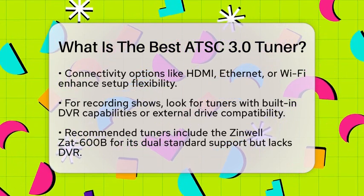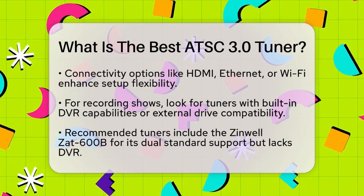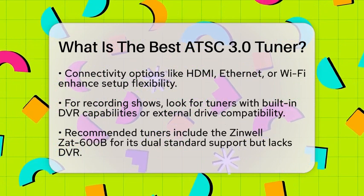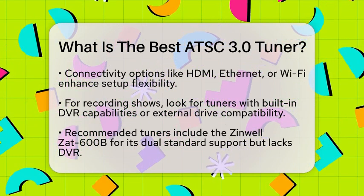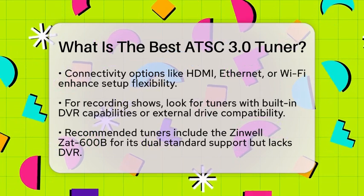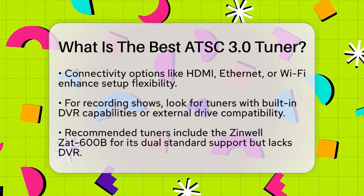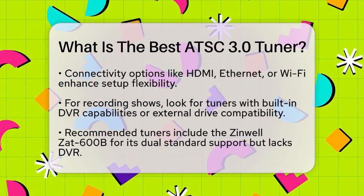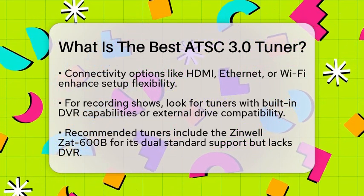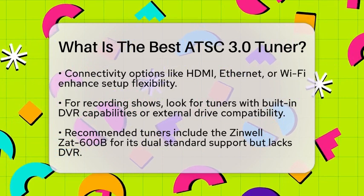Now let's look at some popular ATSC 3.0 tuner options. The Zinwell ZAT-600B is highly recommended for its support of both ATSC standards and features like 4K upscaling, though it does not have a built-in DVR. The XY Tech USB TV tuner is a budget-friendly choice that works well with Android devices and supports HD and UHD channels. For those who want to connect multiple devices, the Silicon Dust HD HomeRun Flex is a great option, supporting multiple tuners and allowing DVR recording with an external drive.